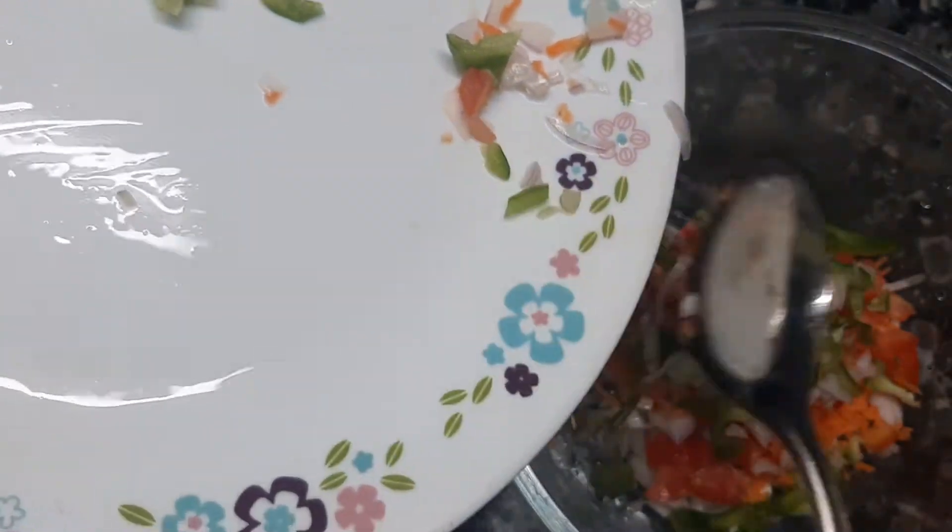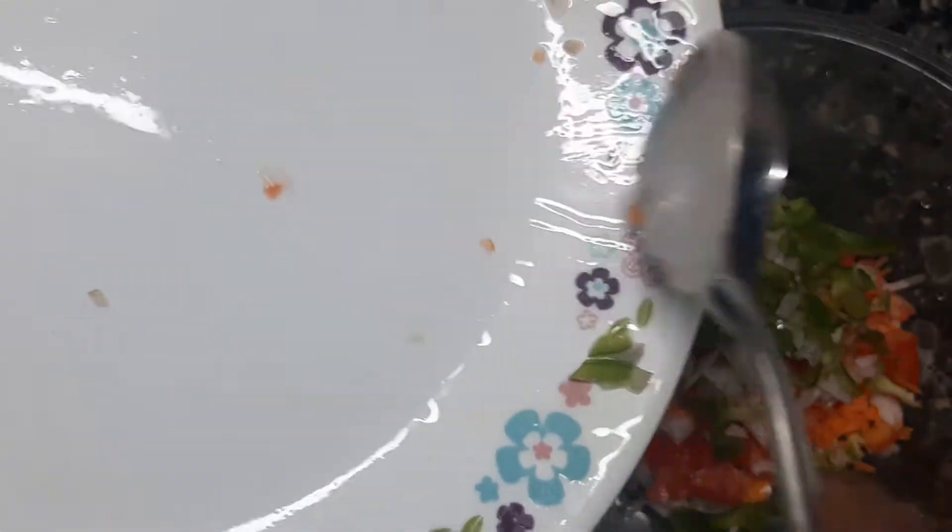This is a little bit of tomato. Because it's not good. We're going to make mayonnaise.